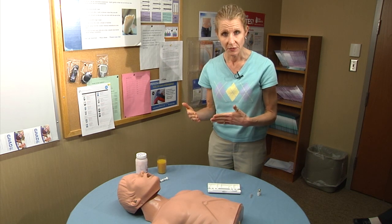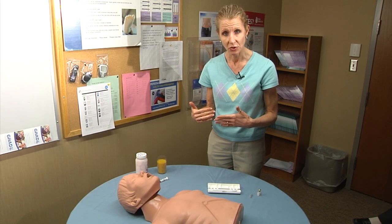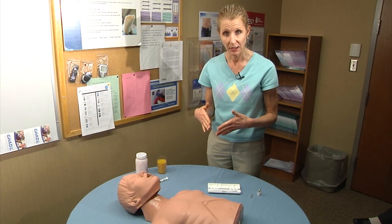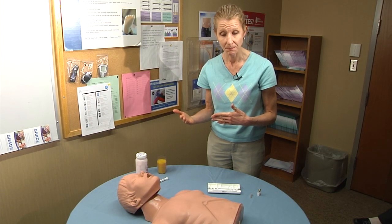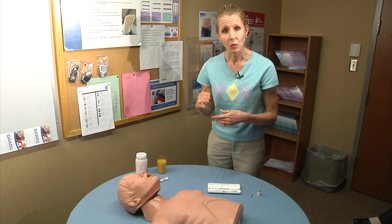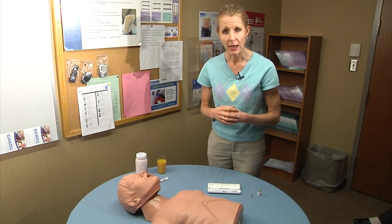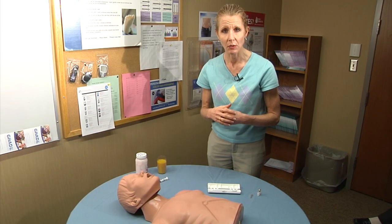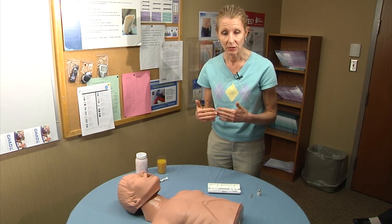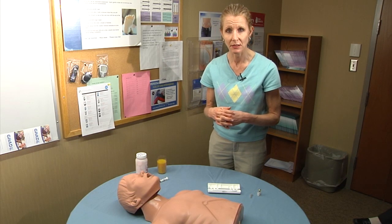Then wait 15 minutes and recheck the blood sugar. If you're not yet at goal, treat again and wait 15 minutes again. After you've established that the patient is at goal blood sugar, monitor frequently for the next three to four hours, every 30 to 60 minutes. If you're having trouble maintaining that blood glucose, call 9-1-1 or seek emergency medical assistance.